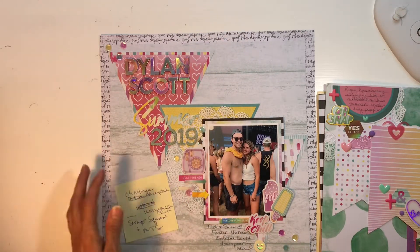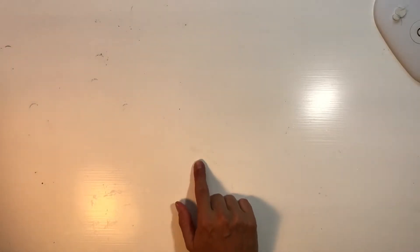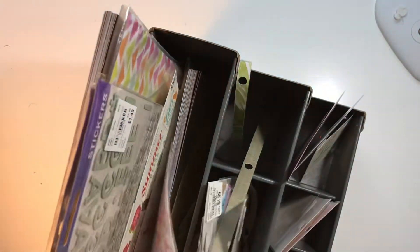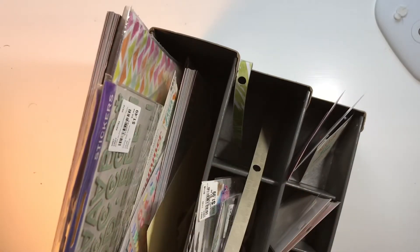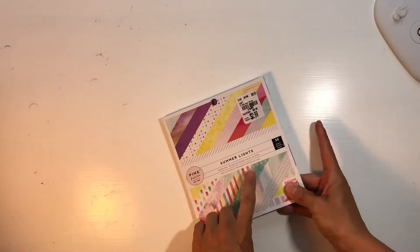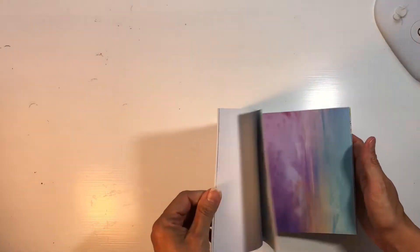Now I want to show you my killer kit — I did pretty well, not great, but pretty well, and I'll take it. This is a little bin I keep my kits in that I'm working with for the month. I was working with this pattern paper pad as my main paper — it was a six-by-six — and I used some of it, not a ton, but I did.